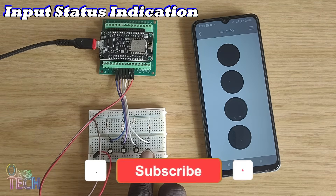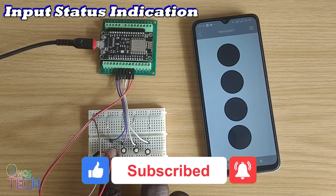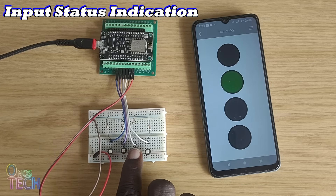Hi everyone. With the RemoteXY LED indication, you can know the status of digital inputs to your controller, like switches, motion detectors and more.